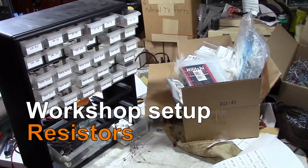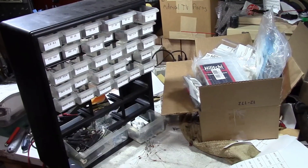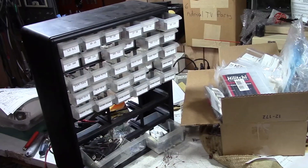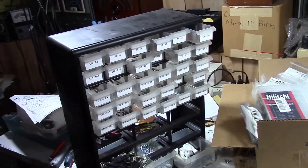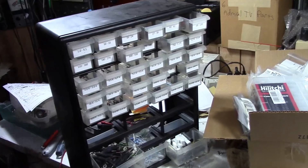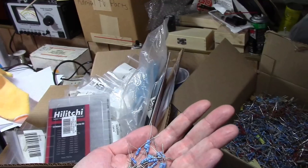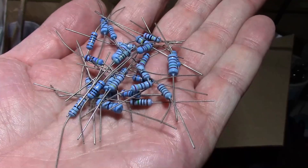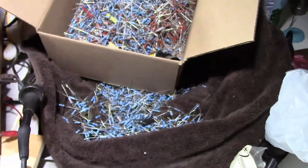Hey guys, I'm in the middle of cleaning up and reorganizing my work area and I thought I'd take a break and talk a little bit about resistors and how I'm organizing them. When I started out I didn't really have much in the way of resistors, so I went on eBay and ended up buying some assortments of inexpensive metal film resistors from China. That's what all these blue ones are - you've seen me use them on many projects in the past. They work fine, I've never had a problem with any of them.